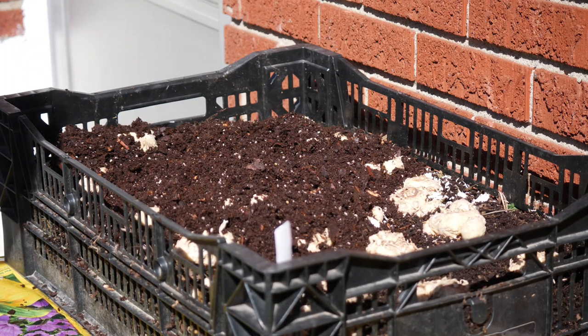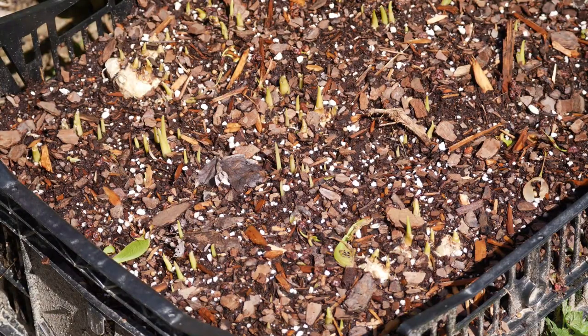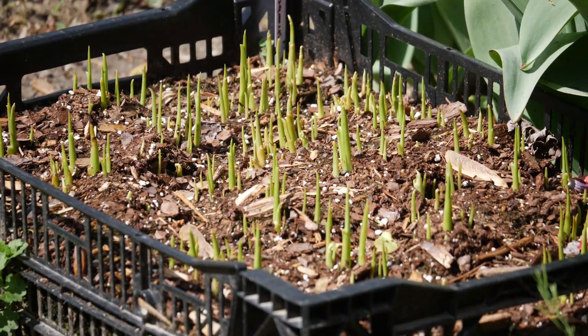With calla lilies you want to make sure you're not burying them too deep — that's very important. In the past I've had experiences where I've buried them a little too deep and they struggle to grow or some even fail to grow. I like to avoid planting them deeper than about two inches. About one inch is pretty good for me here. We don't really have to be super precise with the planting in this container since the bulbs will be lifted out at the end of the season anyway. I just make sure they are covered very well.